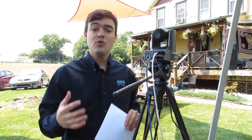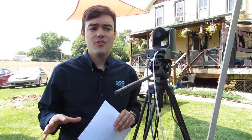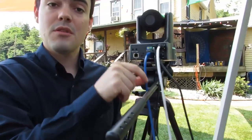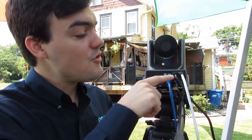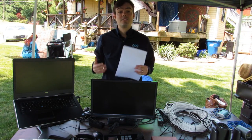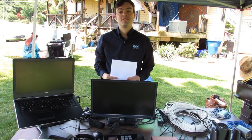For this setup, we have two PTZ cameras set up about 25 to 50 feet away from the stage — a 20x and a 12x. For video, I'm using USB 3.0. We also have an HDMI port for the confidence monitor, and RS-232 in and out so we can control the first camera and pass control to the second camera. PTZ cameras are becoming increasingly popular for shooting live events, allowing a single operator to capture multiple viewpoints with a single joystick.